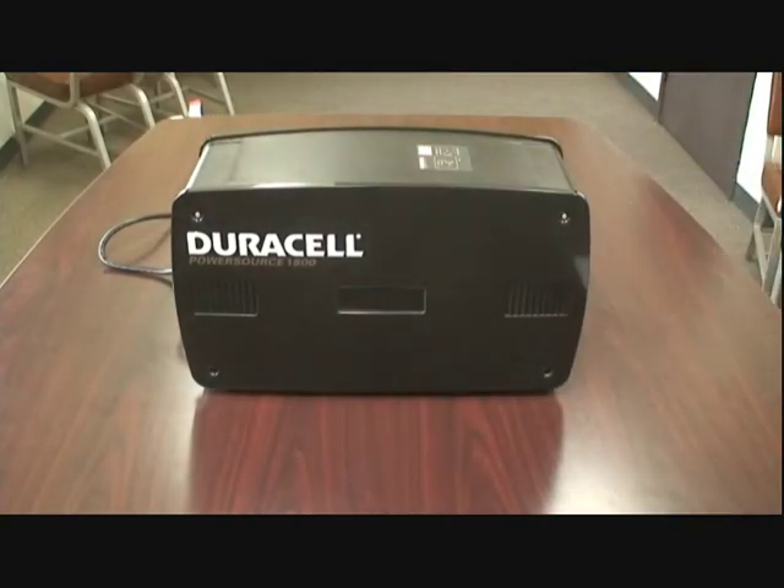That 1800 stands for peak AC output power with 1440 watts of continuous power. Our other models are the 300, 450, and 600 power packs. So as you can tell, this is bigger and more powerful than all of them combined.